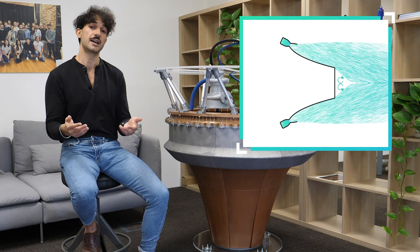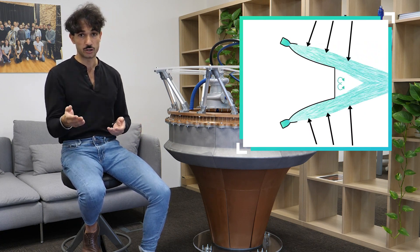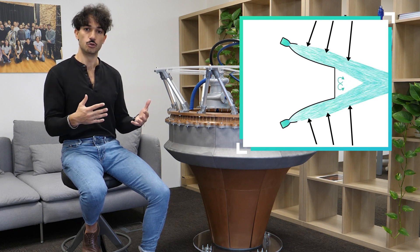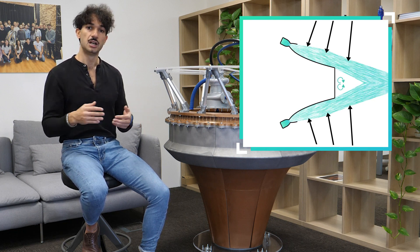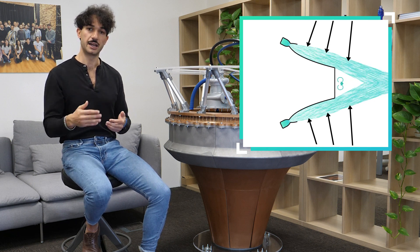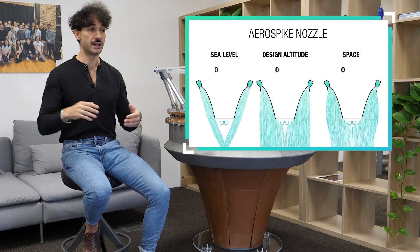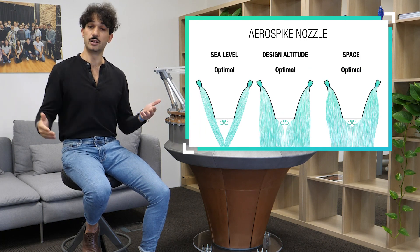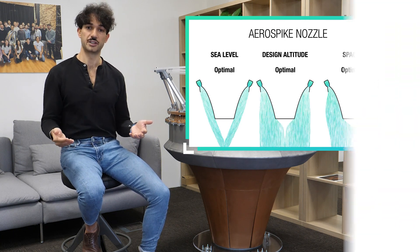The only constraint the flow has is the actual ambient, and this means that ambient pressure will squeeze the plume just enough to give you optimal adaptation performance. So an Aerospike works optimally at every different altitude. It can be designed with a very high expansion ratio to work well in vacuum, but it will also perform very well at sea level. This is the big advantage of the engine.